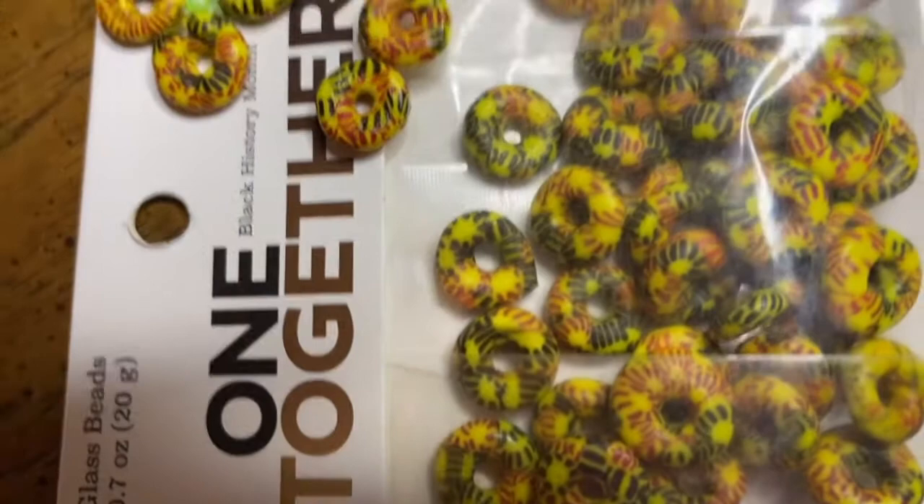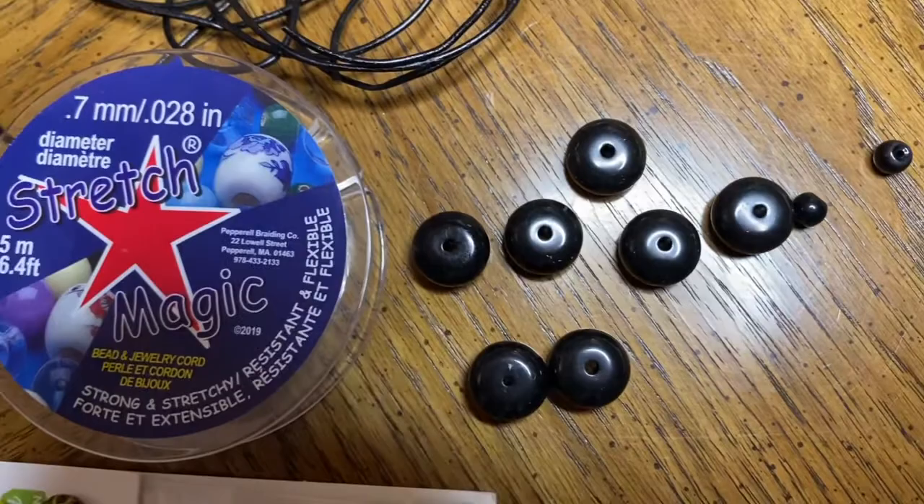You'll also need seven black beads, eight tiny black beads, seven millimeter stretch magic, and one square bead.